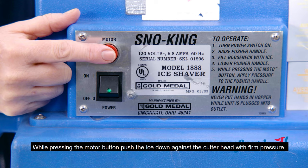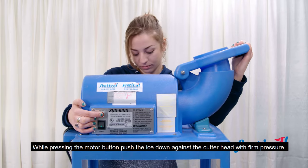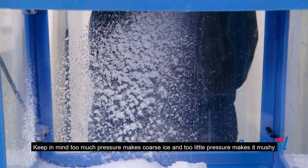While pressing the motor button, push the ice down against the cutter head with firm pressure. Keep in mind, too much pressure makes coarse ice and too little pressure makes it mushy.